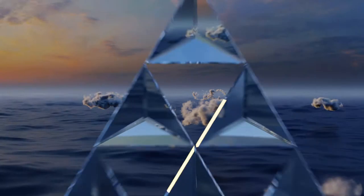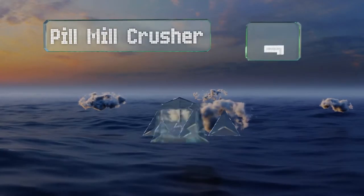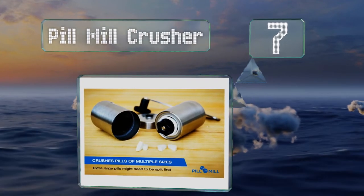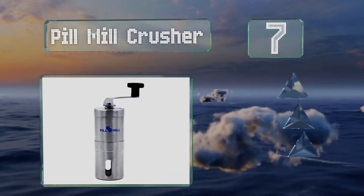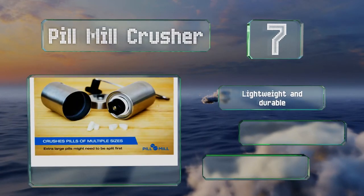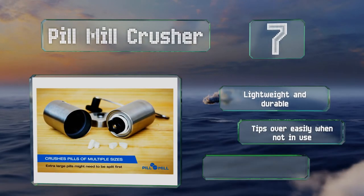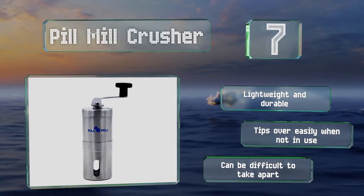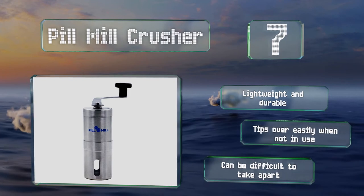At number 7, the Pill Mill Crusher has a curved, elongated crank that takes advantage of basic mechanics to provide good torque and reduce the amount of effort needed to turn medications to a powder. The exterior supports an attractive brushed finish. It's lightweight and durable, but it tips over easily when not in use and it can be difficult to take apart.